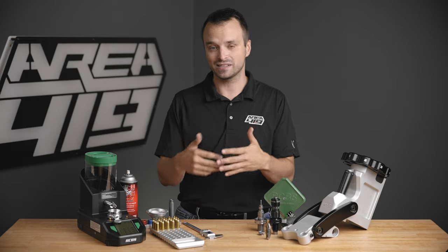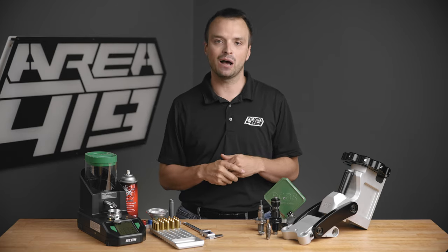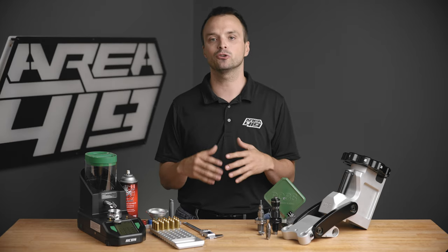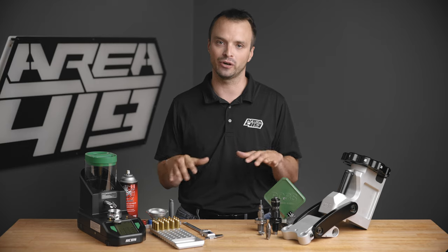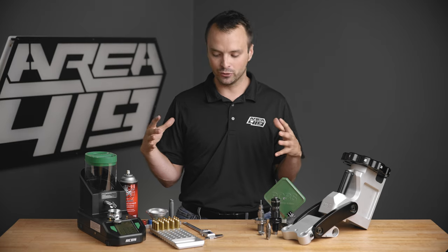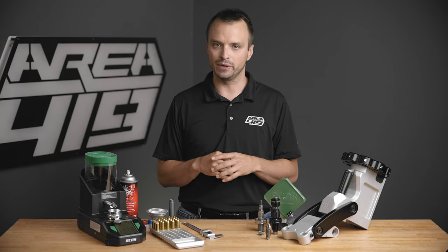There's also always a next item that somebody thinks should be here. Whatever that item is, drop it in the comments below. Maybe it's a vibratory tumbler, maybe it's a case trimmer system, maybe there's something else you really find indispensable that isn't here. Put it in the comments — let's have a discussion. I'm going to start walking through some of these products in the order that I use them on the bench.